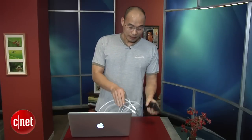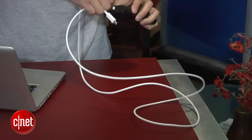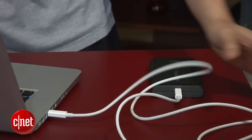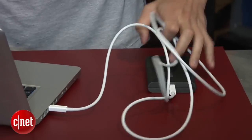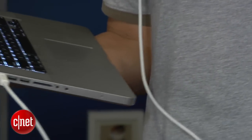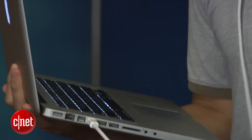Secondly, since this cable is really long, it's almost impossible to put this drive right next to a laptop without cable running all over the place. But you actually can do this — and this way, you can lift up your laptop and walk around. That is the true meaning of mobile. It just makes so much sense.